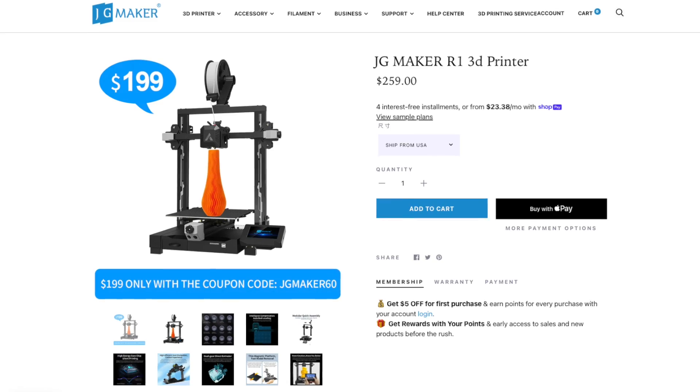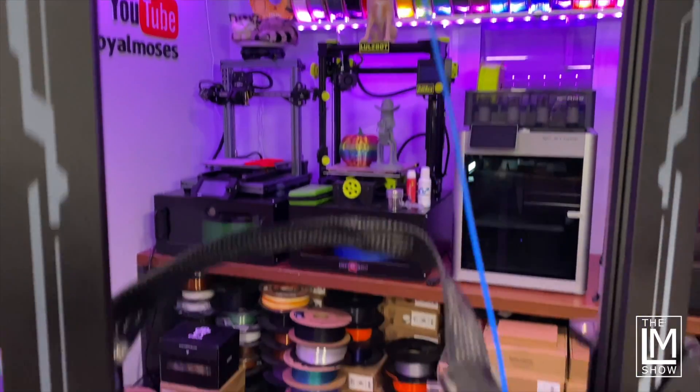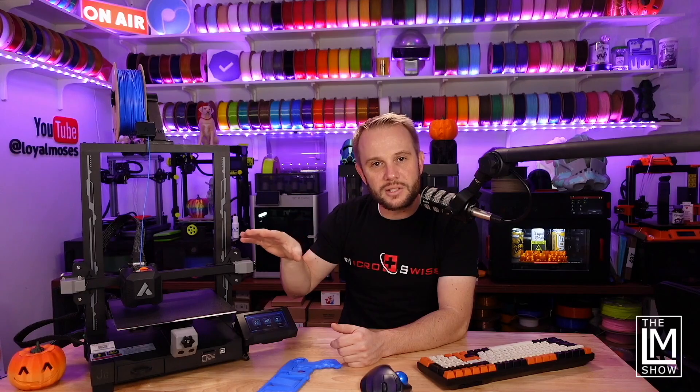That's right — a $199 3D printer from the same company who makes $17,000 industrial 3D printers. This is the JG Maker R1, and it is probably the best entry-level 3D printer on the market right now, sub $200. It's listed at $249 or $259, but there is a coupon code called JGMaker60 which makes it $199. As we go through this machine, keep that $199 number in your head, because we're seeing traditionally higher-end features on bedslingers come down to machines at $199.